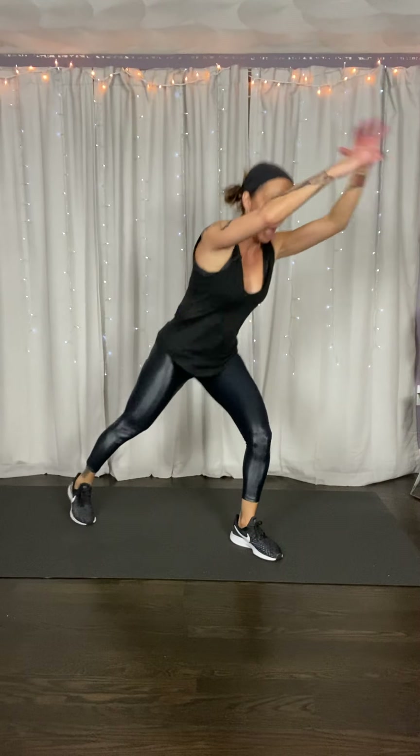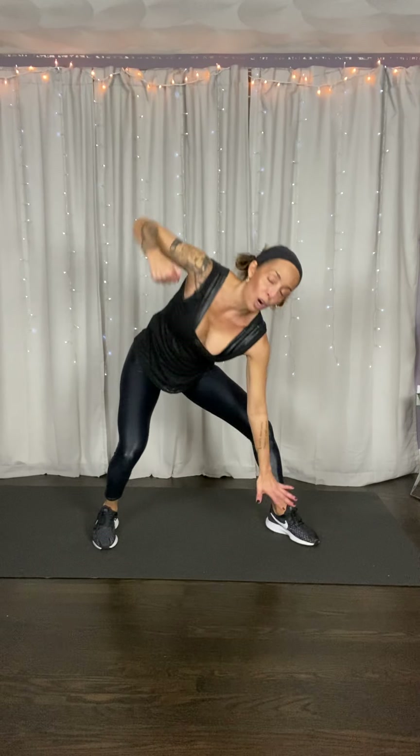Right foot coming in. Jab, cross. Stay centered — we don't want to lean into those punches because we'll get clocked in the face. Jab, cross, hook, cut. Right underneath your opponent's chin — boom, to the face, to the head, to the chin.